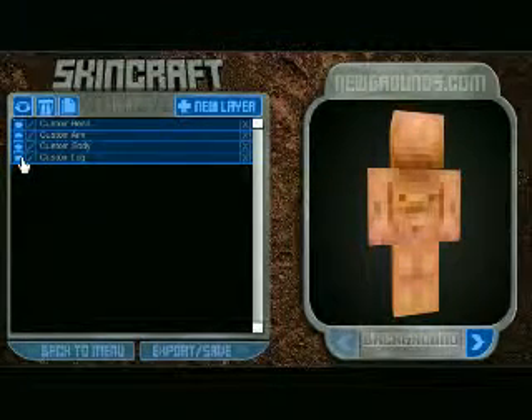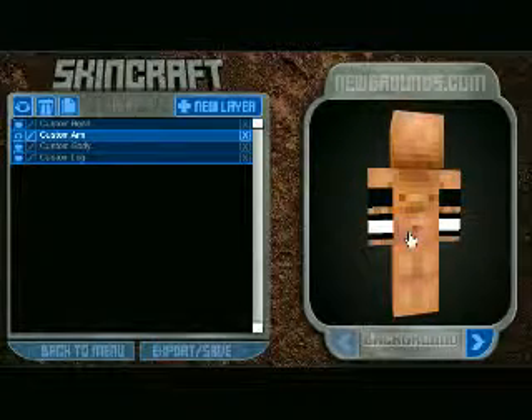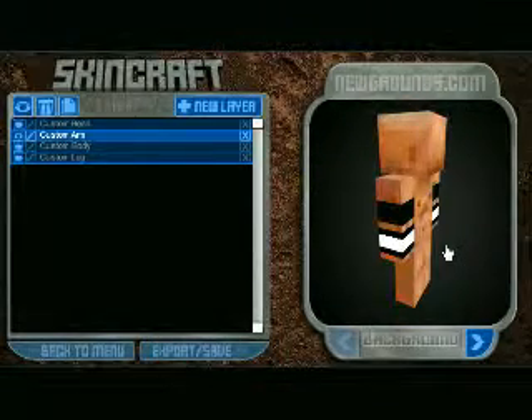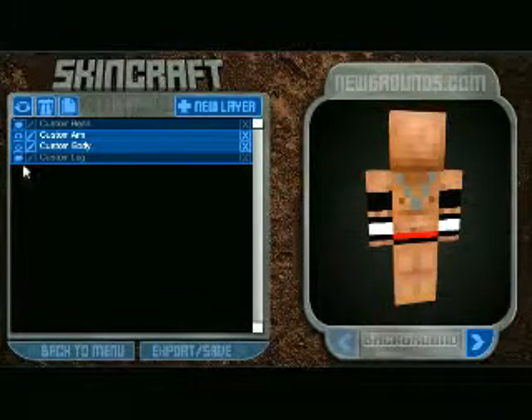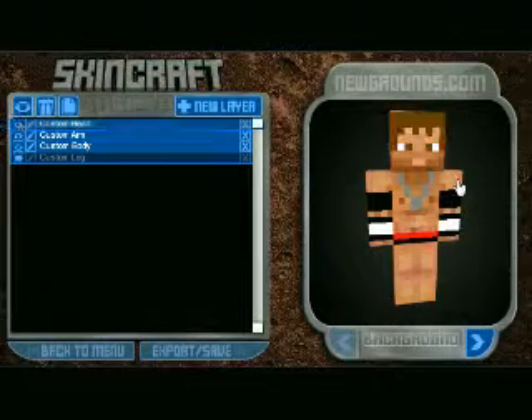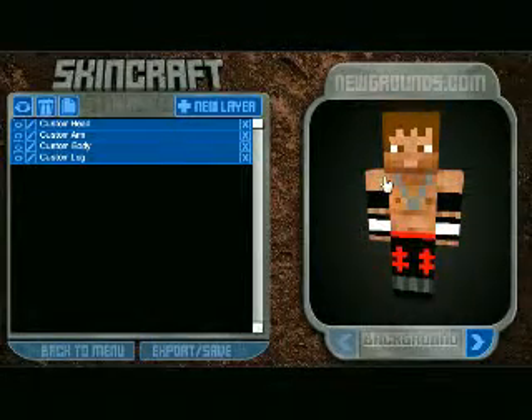So you'll probably guess who it is. There's the custom arms. Pretty cool. Custom body — not giving it away yet. Custom head. Custom legs. Boom! That's John Morrison.